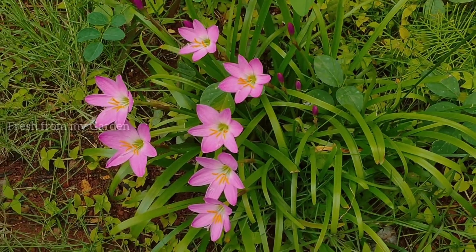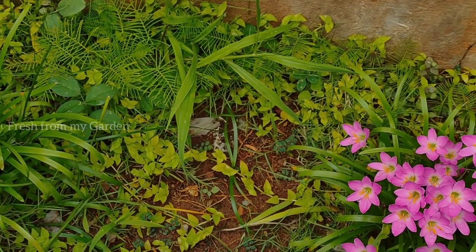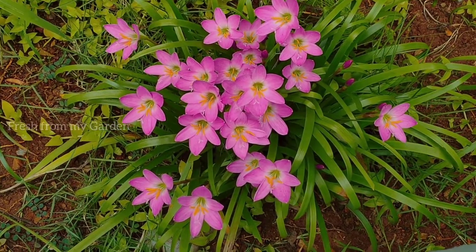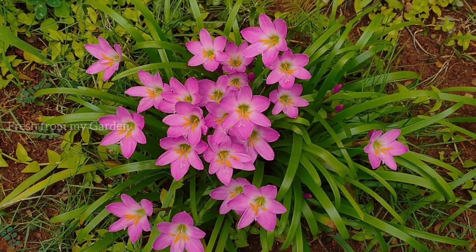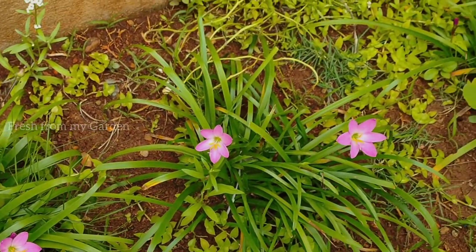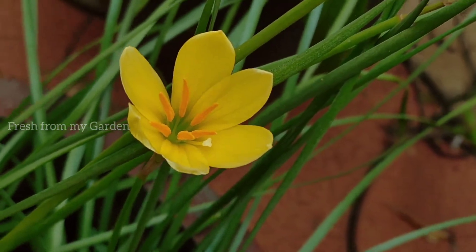The pink rain lilies are planted in the ground and they can also be easily grown in containers. Initially we had a lot of these growing in containers, and then we transferred a lot of them into the ground. This year after being planted in the ground, you can see there are so many blooms on these plants and they multiply really quickly.